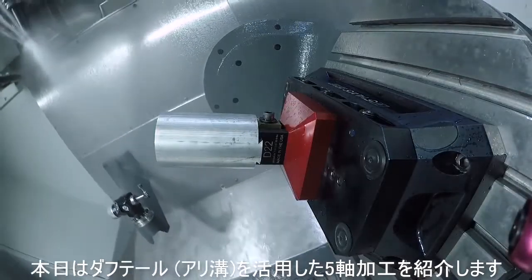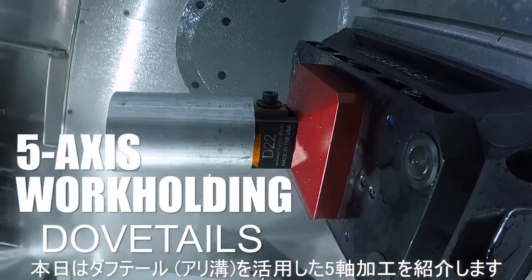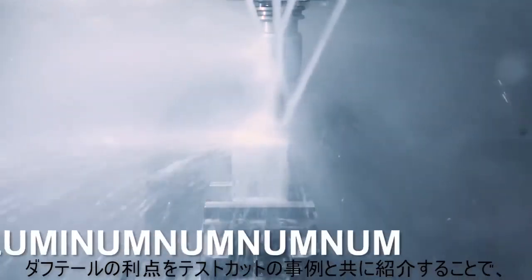Hi folks, today we're going to talk about dovetail workholding for your 5-axis machining center. We're going to show you our CAD and CAM workflows, including how we design and machine the dovetail into your stock material.